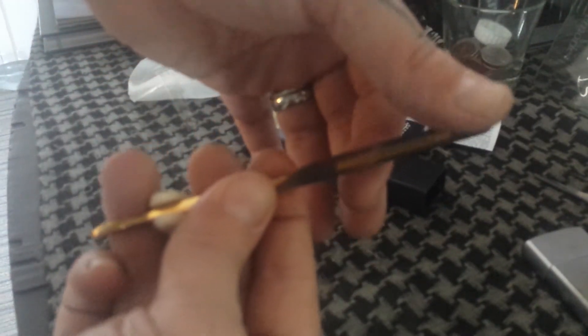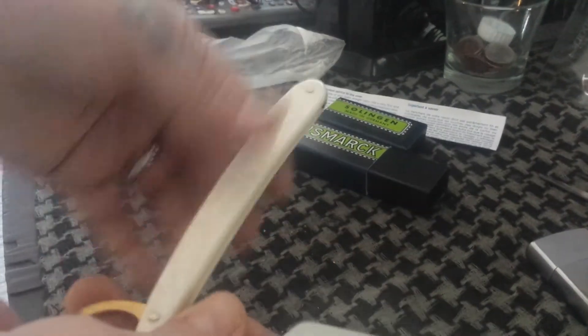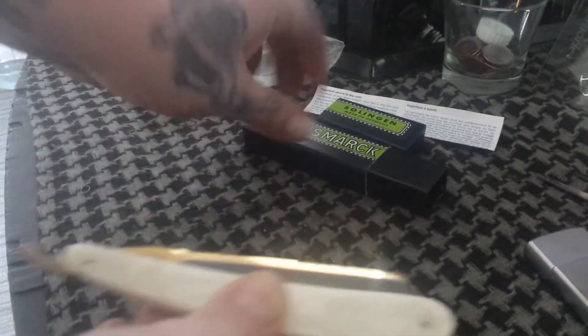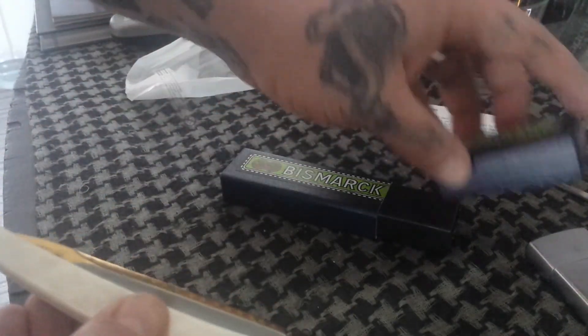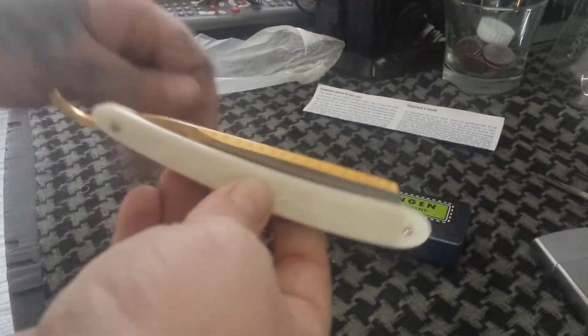It doesn't have much of an edge to speak of. Geofatboy's video — 'is it shave ready or not' — he pulls a Dovo straight out of a box just like this and shaves with it. So allegedly Dovos are supposed to be shave ready right out of the box, but I wouldn't shave with this.